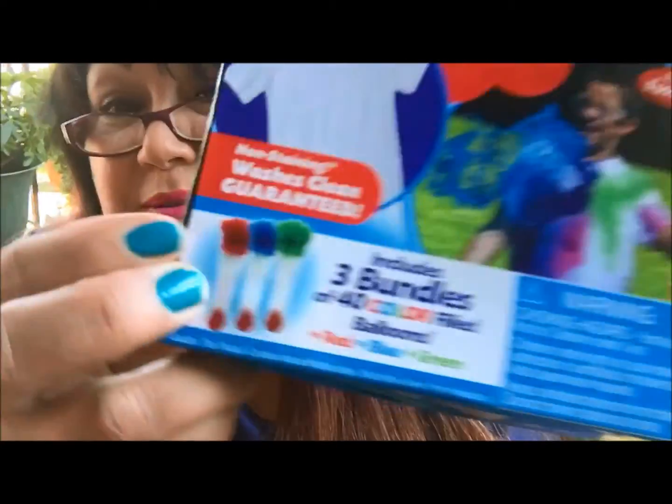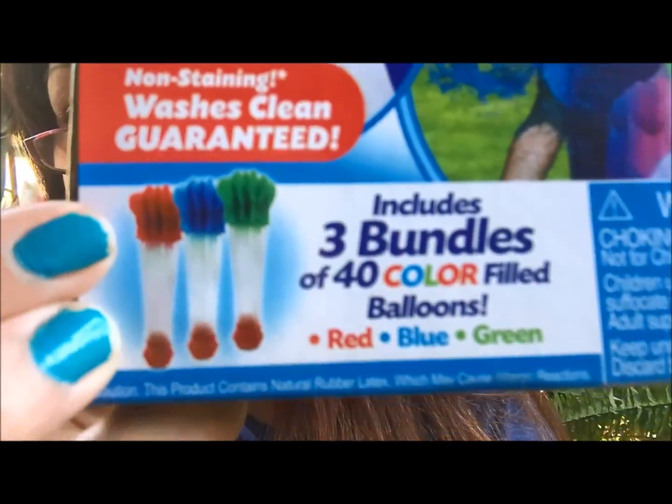It comes with a bundle of red, blue, and green balloons — and there they are right there. It states that it is made with food coloring. Caution: this product contains natural rubber latex which may cause allergic reactions, so if you're allergic to latex, don't play with this or don't allow your kids to play with it. The box does not state a recommended age range anywhere other than the warning that children three and under should not be playing with this.